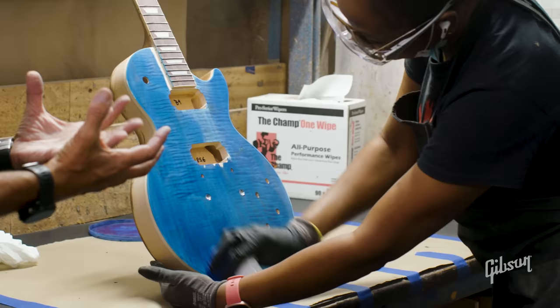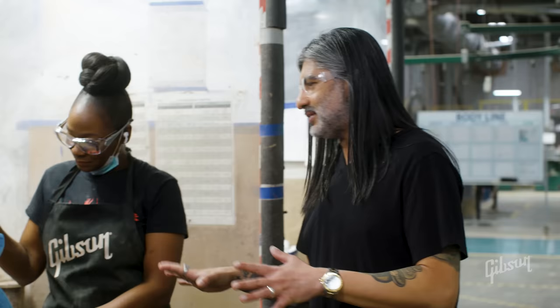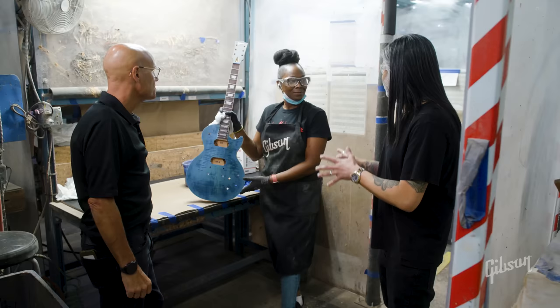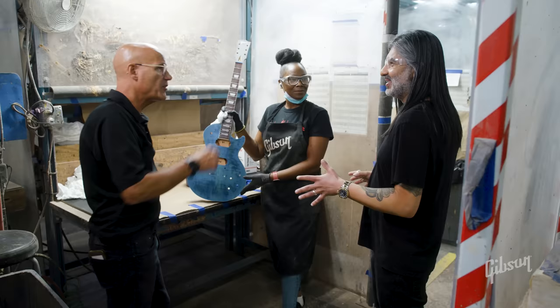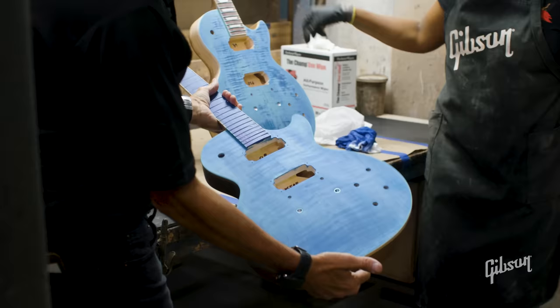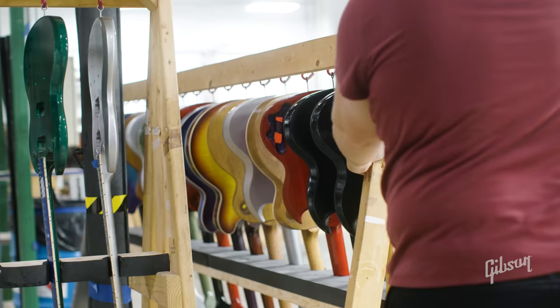Once it dries, it'll be lighter than what you'd expect, because later on we're going to shade it with more transparent blue when we do the burst. Since that takes quite a while to dry, the craftsman actually did one earlier before we got here so we could see a before and after. Now that we're wrapped up here, the next step is finishing.